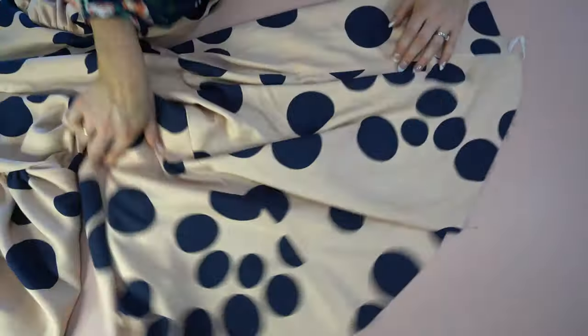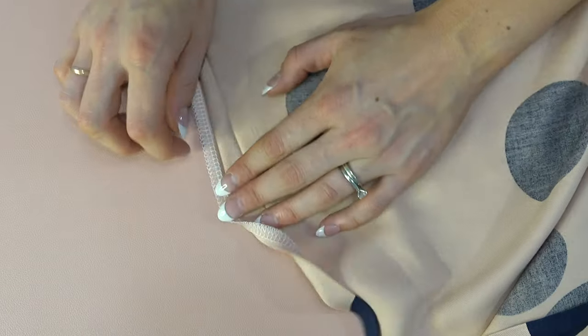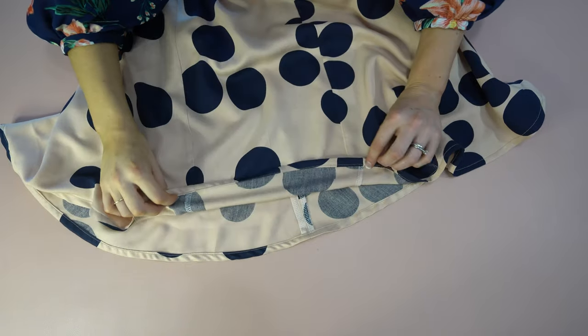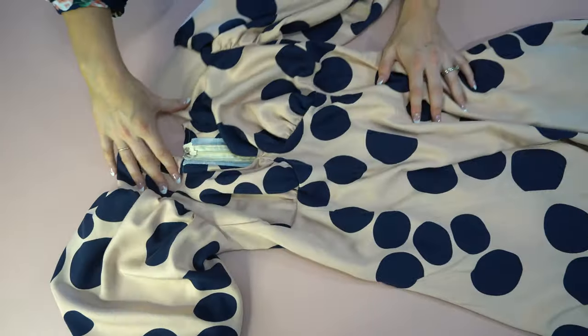Now to hem the skirt, step eight. With this, I just serged the edge and then did a double fold. Don't do a huge fold — you're going to get a little bit of puckering and wrinkles in there. And it is done.